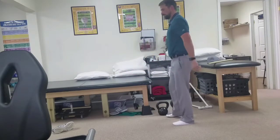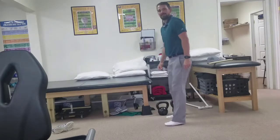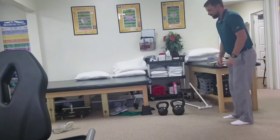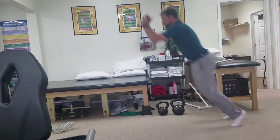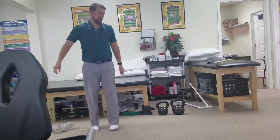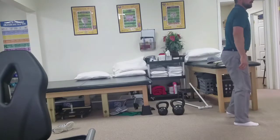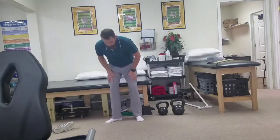Squat, jump up, land on soft knees. Squat, land on soft knees. The next one will be a standing long jump or some bounding — so now we're moving forward. Landing on soft knees, landing on soft knees. Asserting that power, moving as fast as you can, putting that strength to work.